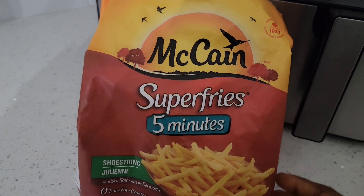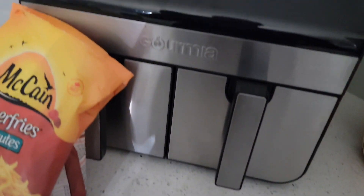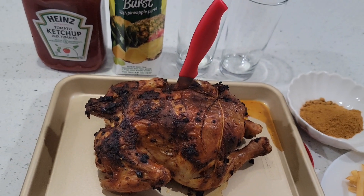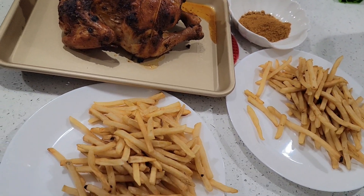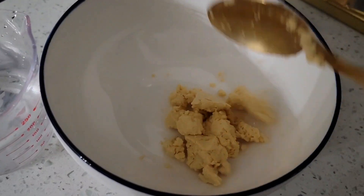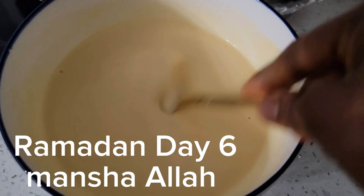Here I'm going to make some fries. I'm using supreme fries — I love the supreme fries a lot. Dinner is ready, so break fast with us! This is the chicken, I have some suya spice for the chicken, these are the fries I made for the family, and then some cups of juice.